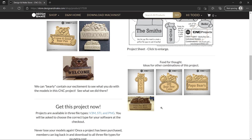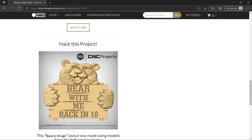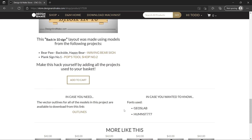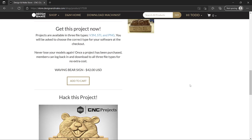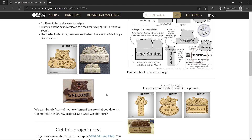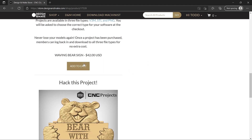We have some food for thought images here as well. You could decide to use some of the models from this project and add in other models you may already have in your library to create different layouts like this one. This one used the plank sign from Pops Tool Shop — that's the center bit right here. At the bottom we have the fonts used and some free outlines you can download to lay out a sign. For this particular sign we're going to try and mimic this one right here — the sign is slightly angled, the paws wrap around it, and we have the bear head in the middle with the word welcome on it. So let's go ahead and add that to our cart.